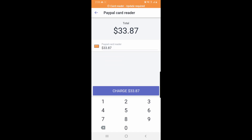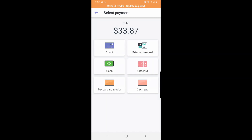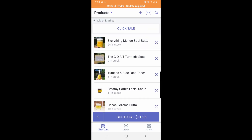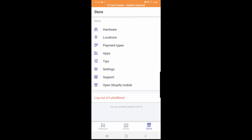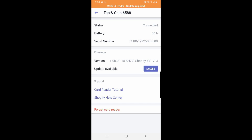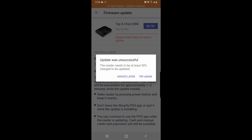I also have the PayPal card reader, so I have that as a custom option. If I take payment through PayPal or Cash App, I can add it to the Shopify POS just for analytics and organization. To set that up, you go to Store, then Payment Types, and click 'Add custom payment method' — that's how you add PayPal, Cash App, or any other reader. Under Hardware, it can also tell you how much charge the Shopify card reader has — mine shows 36%.